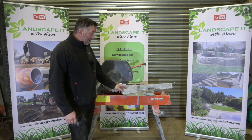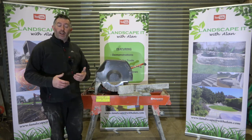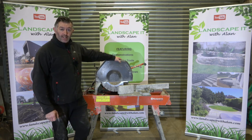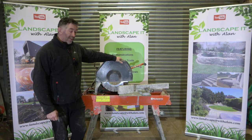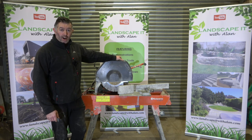So in the landscaping setting, we as landscapers — not so much DIYers because obviously you're not going to make an investment like this when you're doing a one-off project — you possibly can hire equipment like this in your area, and it's definitely worth exploring the option to hire something like this.